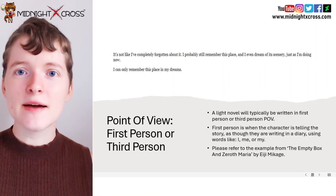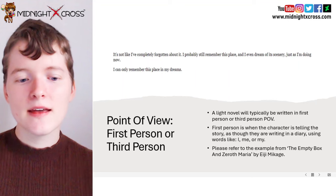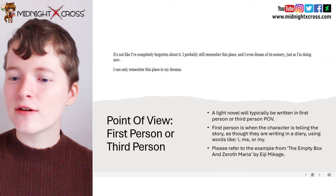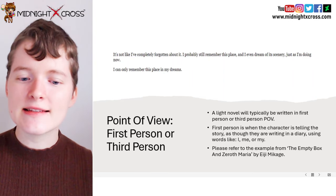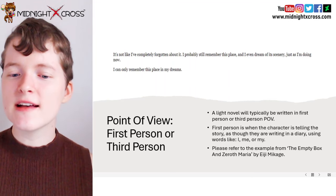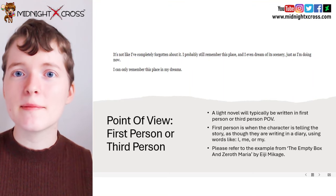So let's look at this example from The Empty Box and Zeroth Maria by Eiji Mikage. "It's not like I've completely forgotten about it. I probably still remember this place, and I even dream of its scenery, just as I am doing now. I can only remember this place in my dreams." So this is an example of first person from a light novel — you can see they're using the word I and telling the story from their perspective.